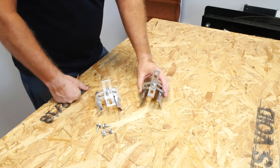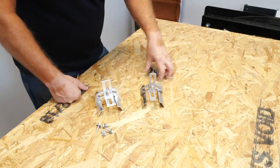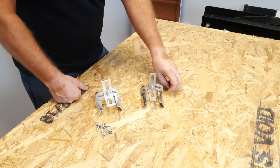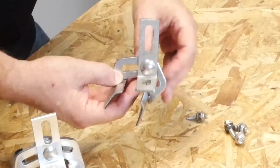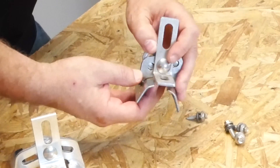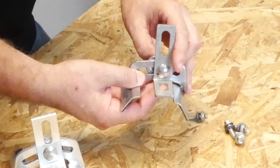This is the original Protea Bracket from S5. It's stainless steel — all stainless steel hardware — and comes with stainless steel screws to fasten to the panels. Protea Brackets are fully adjustable to fit a variety of roof panels simply by adjustment here and, of course, tightening the bolt down.